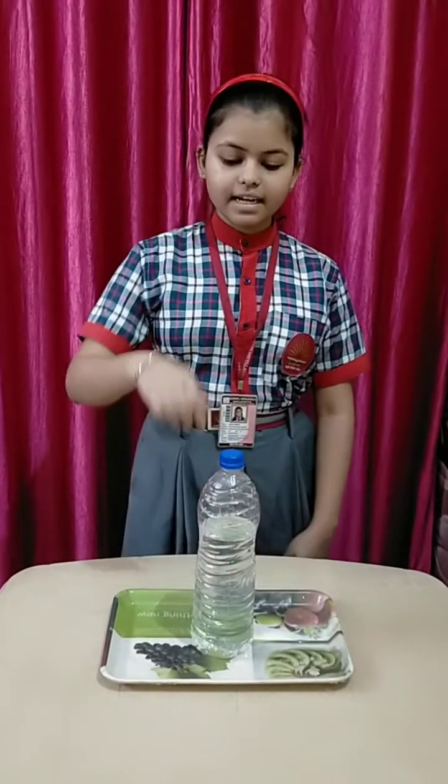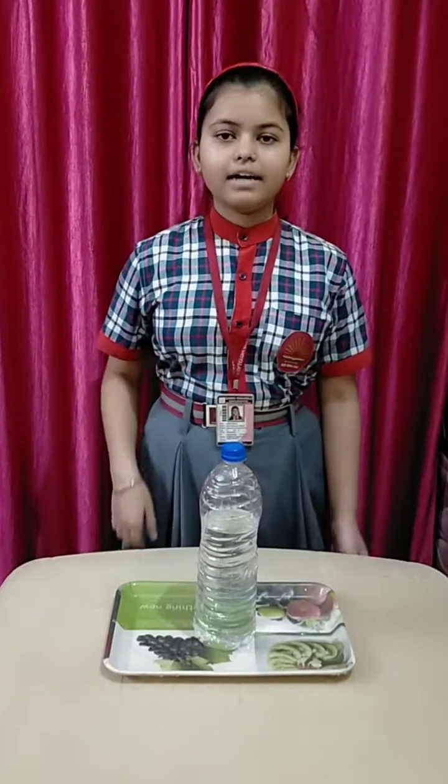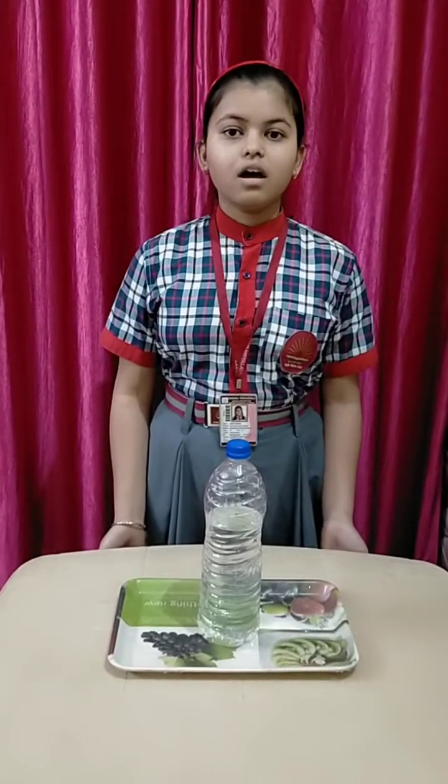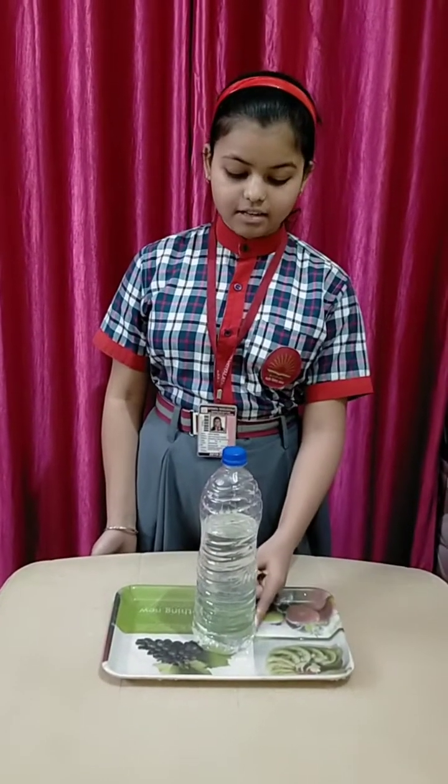So let's start. Here I take a plastic bottle and I have already drilled four holes all around near the bottom of the bottle. We have to make sure that the holes are at equal heights from the bottom.